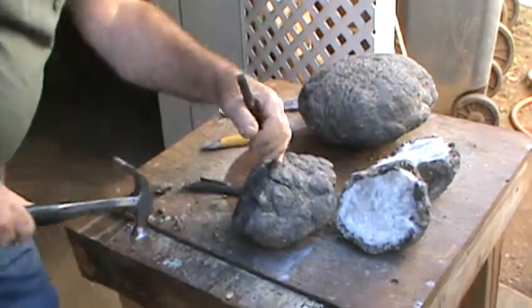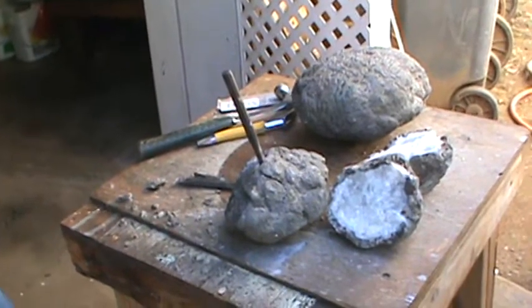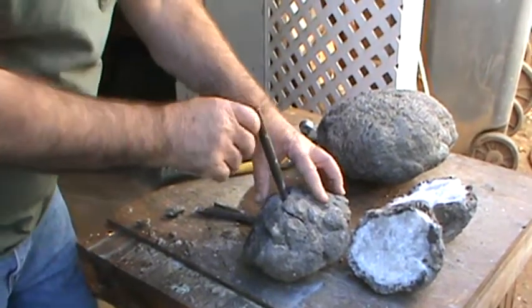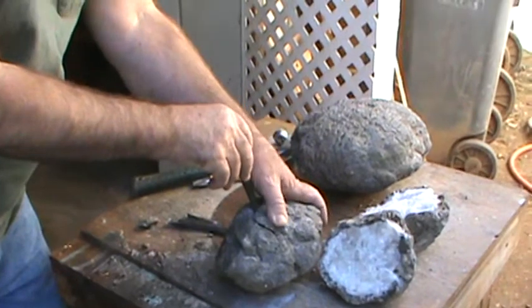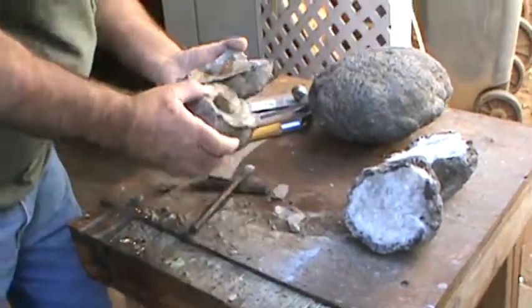There she goes — she had water in it, that's a good sign! A lot of them don't have water in them, so this means it had a pocket. Should we do it? I don't know if we should show you guys or not — okay, let's go here. Aha!